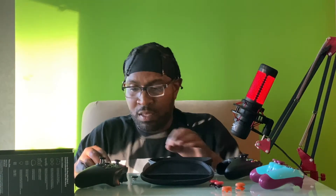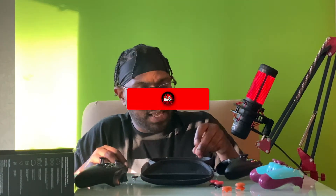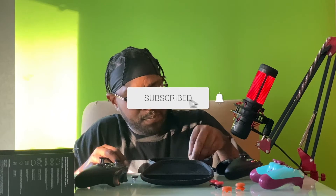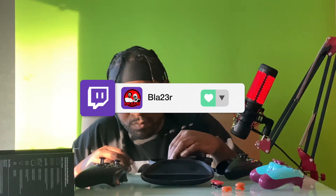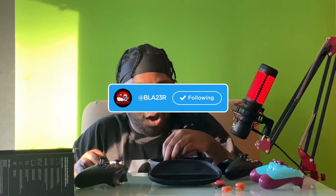I appreciate you guys coming through. Again, if you guys are new, hit that subscribe to join the vibe. Also follow me on Twitch, follow me over here on Twitter. Y'all know how this thing goes.